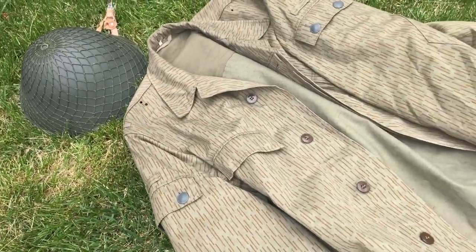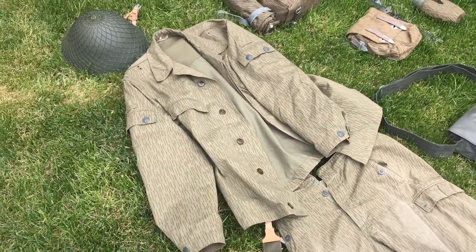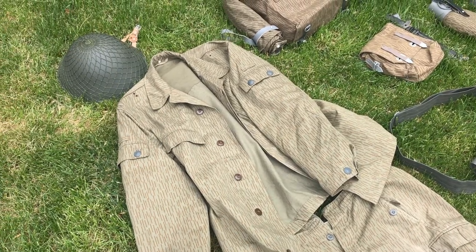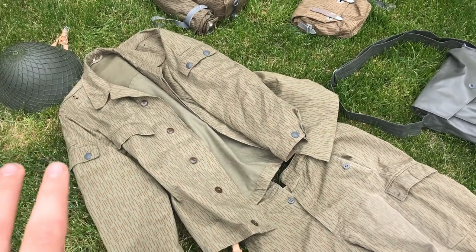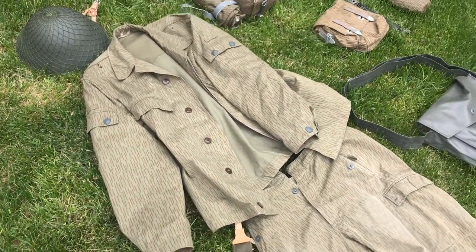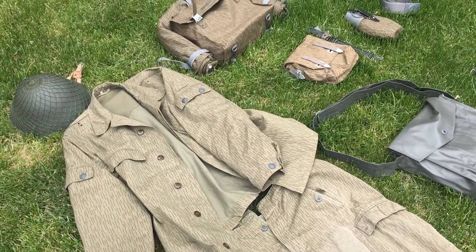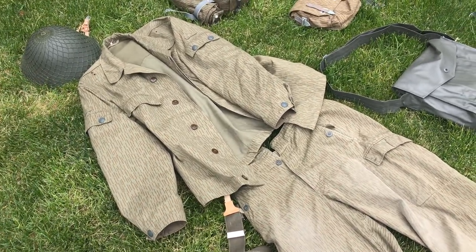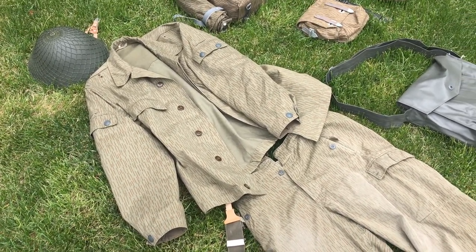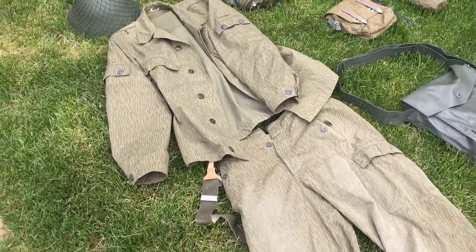Starting with the BDU itself, I would go to Hessian Antique to buy the BDU because everywhere else I found it tends to be more expensive. I got both the top and pants for $19. If you see East German top, pants, or anything for anywhere above $30, or maybe $40 at the highest, it's not worth it. Go to Hessian Antique and get it from there.